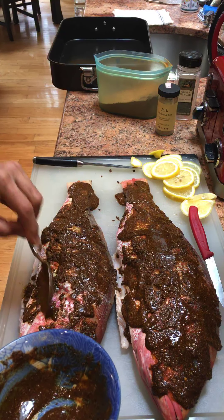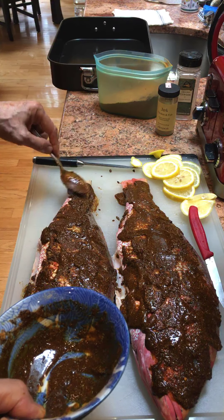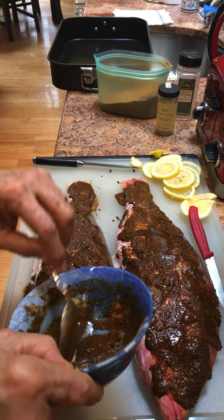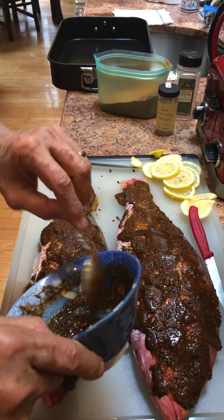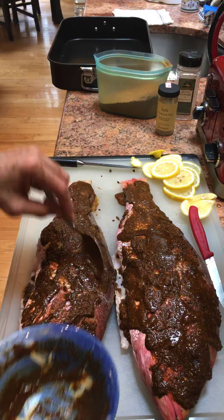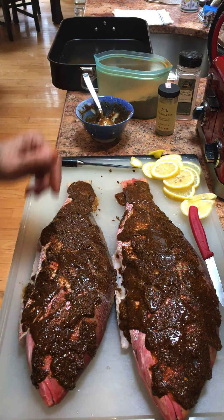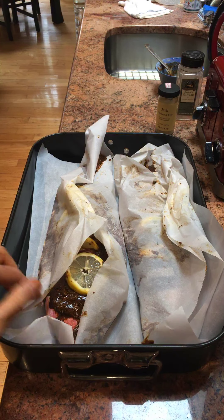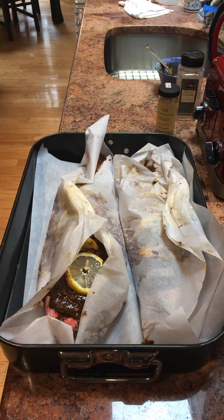There's some fish taco seasoning in here — just whatever I have without salt. I'm using parchment paper because it's compostable, instead of aluminum foil, which goes in the garbage and probably won't decompose in 50,000 years.